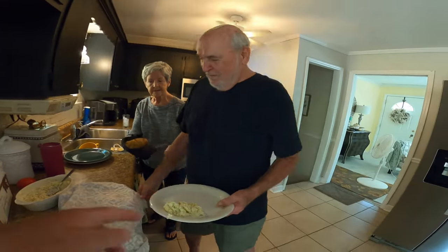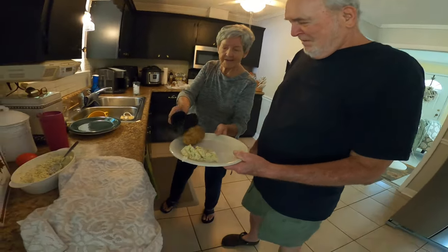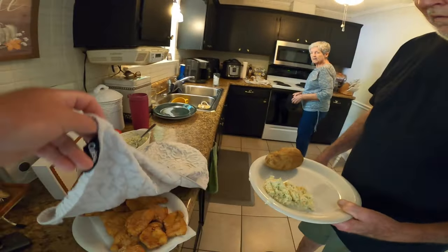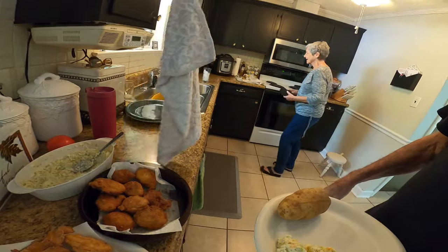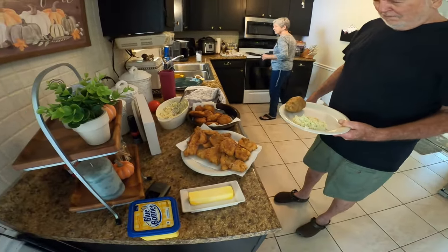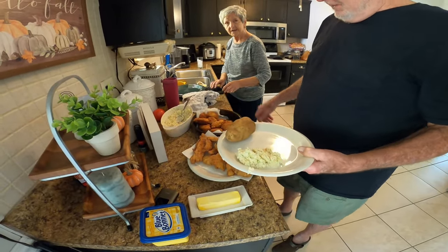There's your fish. And hush puppies. That's fit for a king, and I am the king. Let's see, how many of these do I get? Lisa doesn't even eat fish — she's not going to eat any fish. She was always timid. I ain't timid. There's the fish plate, look at here.